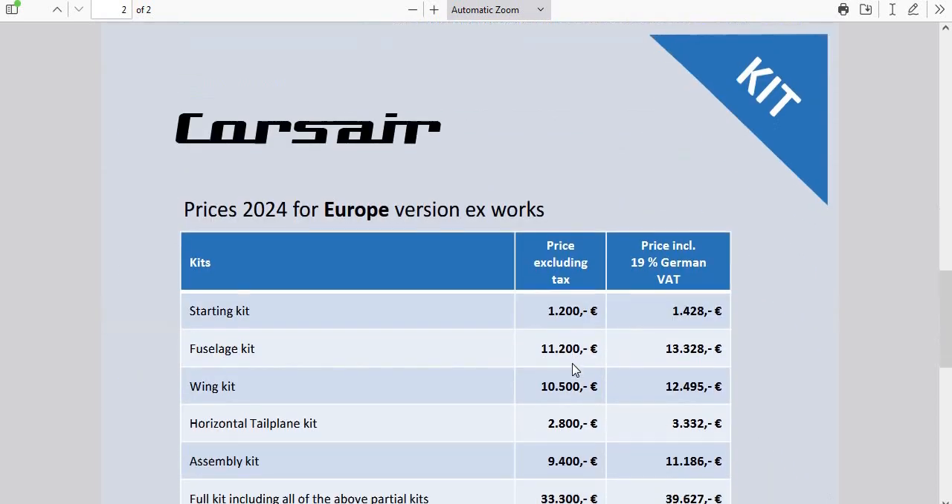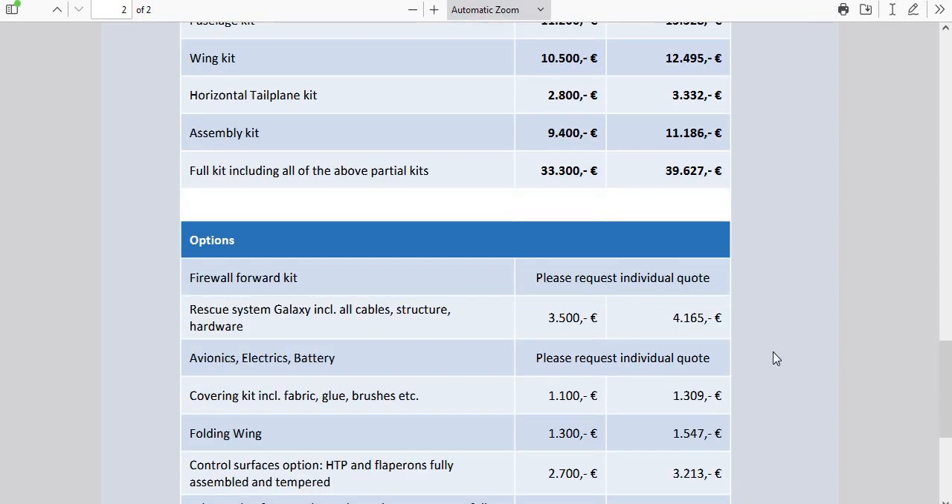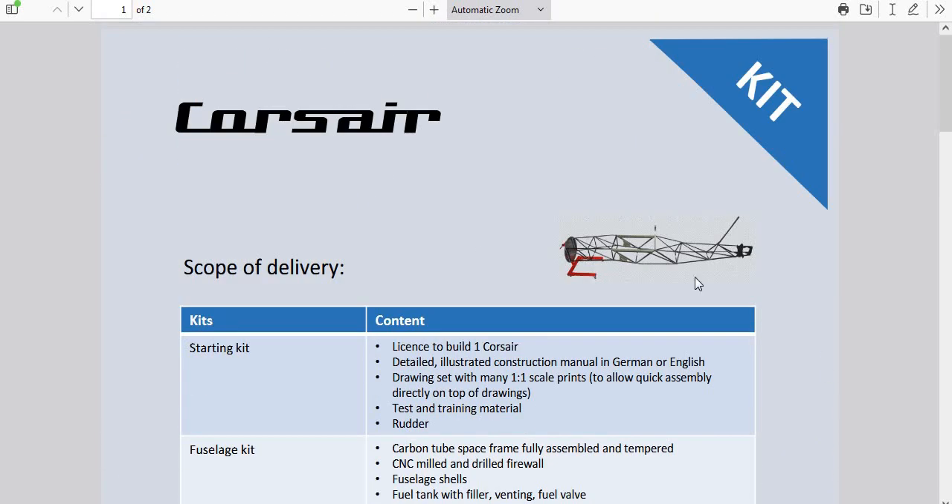I've got to convert it all to American money. The full kit is about 33,300 euros, whatever that works out to now. I don't know if we have to pay the German VAT tax, but that gets you up to around 40,000. The other guy wants 50,000 for his — fully assembled — so his is actually a deal. This is just a kit. It includes the Galaxy rescue system, and folding wings are an extra 1,500 euros. There's a one-piece wing primary structure fully assembled option too. That must be what that other guy has. At fifty thousand dollars these things are expensive, but his is a deal.